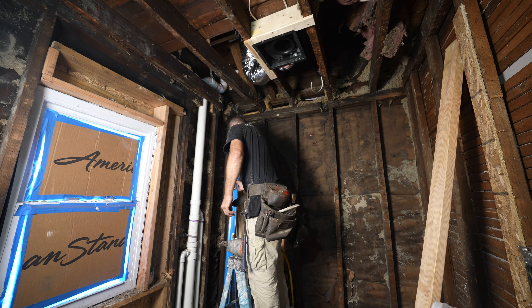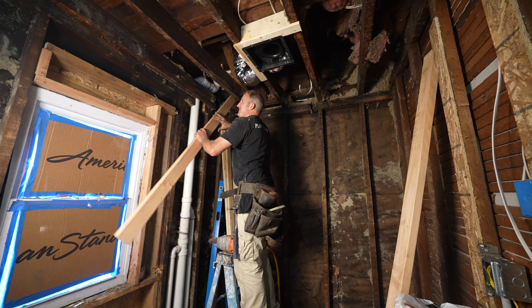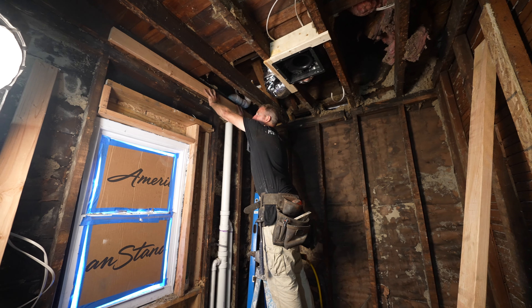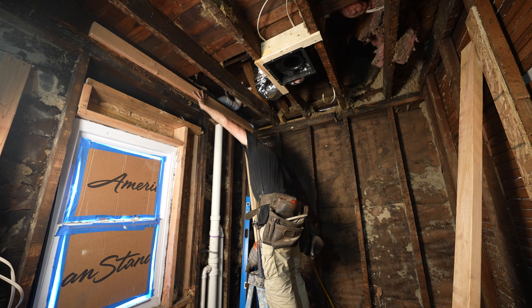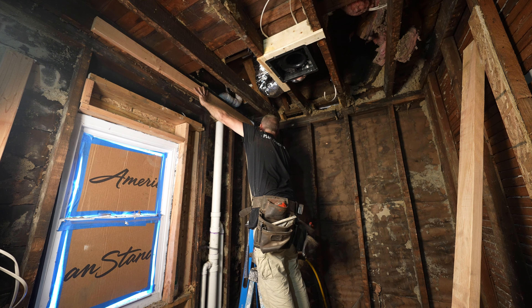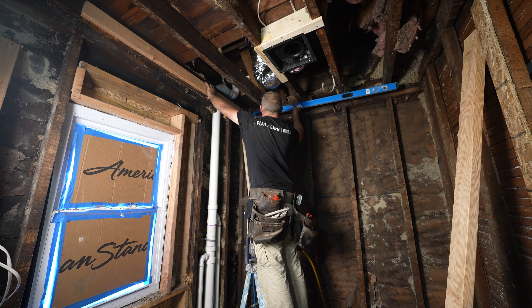So I'm just going to fur it down — I'll just use a 2x4. We were pretty good over here, so we'll just keep this flush, and then we'll just drop this 2x4 down to where we need it.